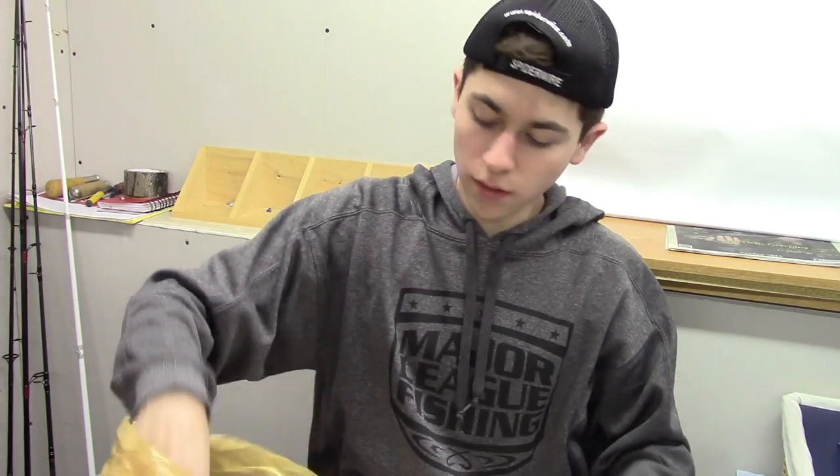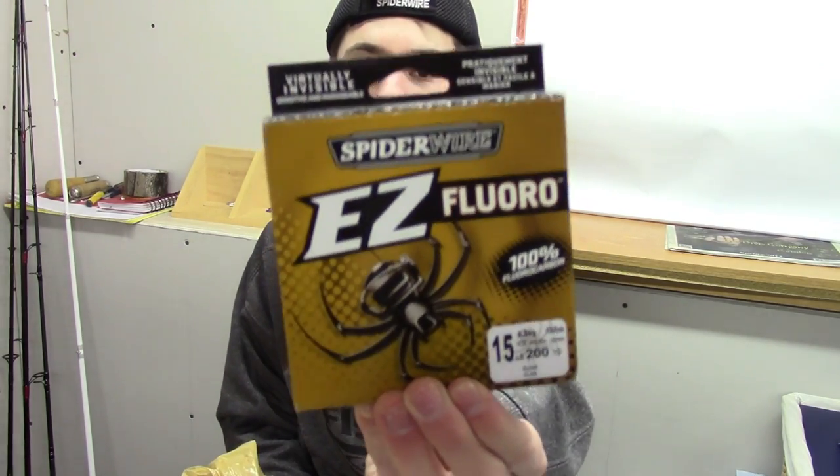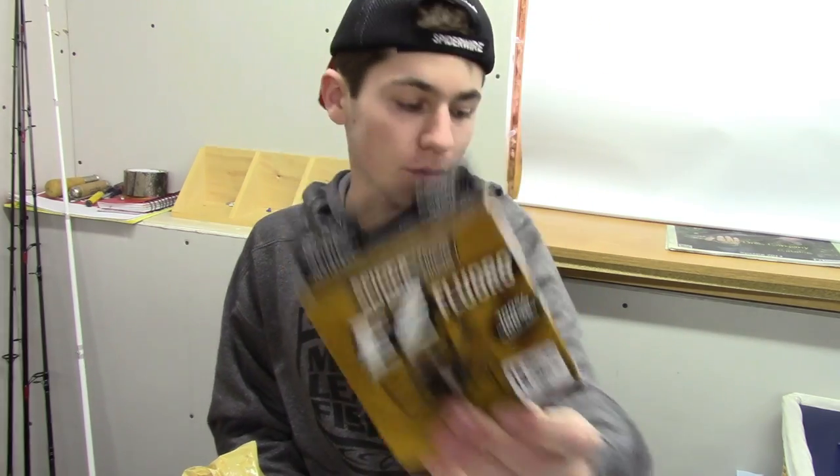Next, we have SpiderWire Easy Fluoro — 15 pound, 200 yards, clear. This is for my crankbait rod.